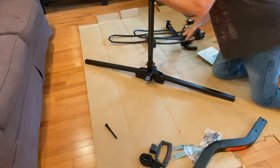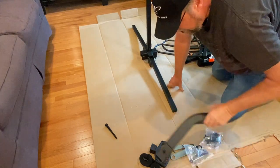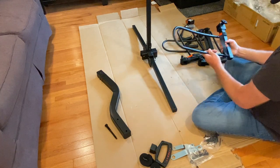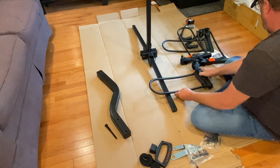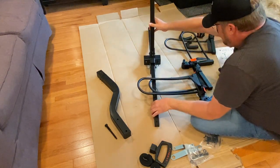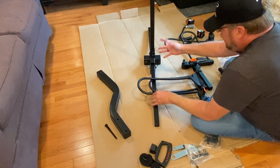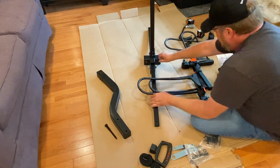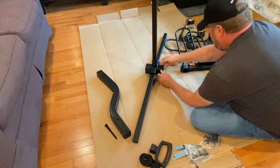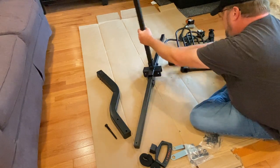Now I've got to put the wheel cradles on. I'm going to turn it this way on the cardboard here — I don't want to scratch the floor. They are marked left and right. Here's the pin that locks it in — let's do that first. Got to get this pin out of here, remove that little safety catch, and then pull this pin out like so.